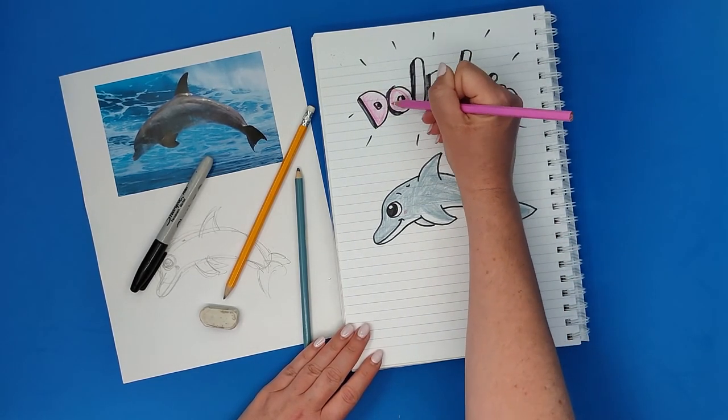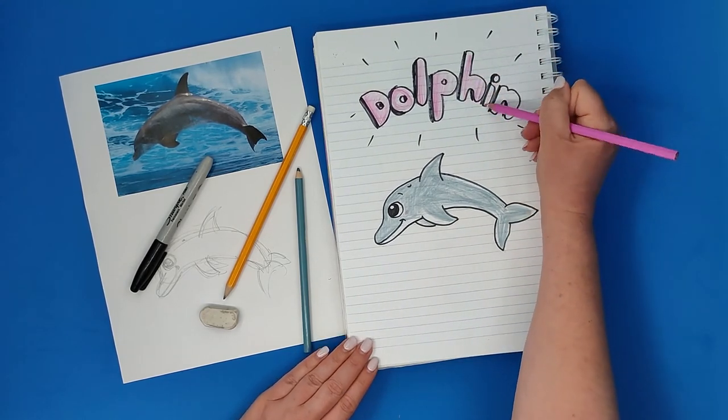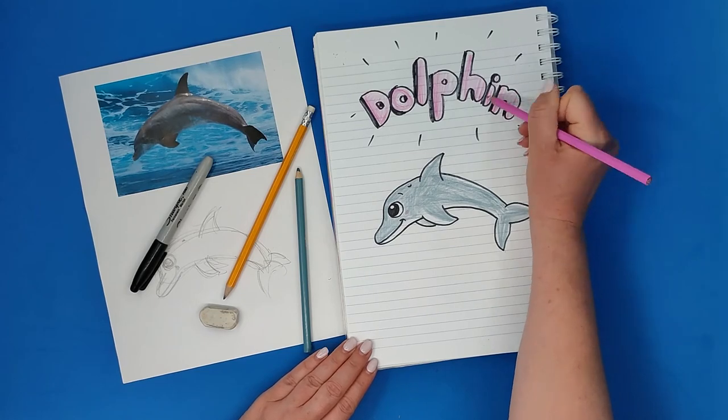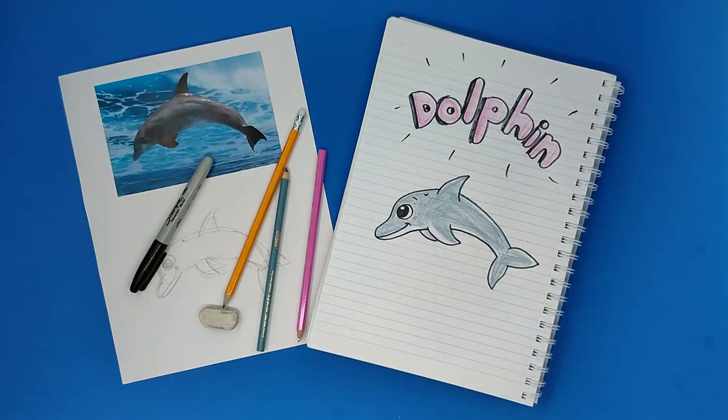And that's basically it! I hope you enjoyed. I'd love to see your dolphin, so send them to me. Bye, see you next time!